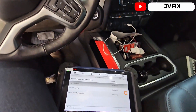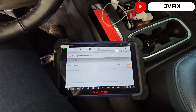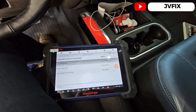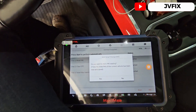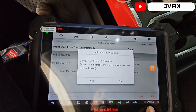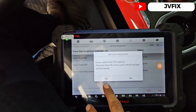Hoy estamos trabajando en una 2021 Chevy Silverado, vamos a programar una llave adicional para esta troca. Pueden ver que esta llave no funciona, entonces vamos a prender nuestro scanner, vamos a leer la información, y también ocupan internet para esto para poder extraer el pin.